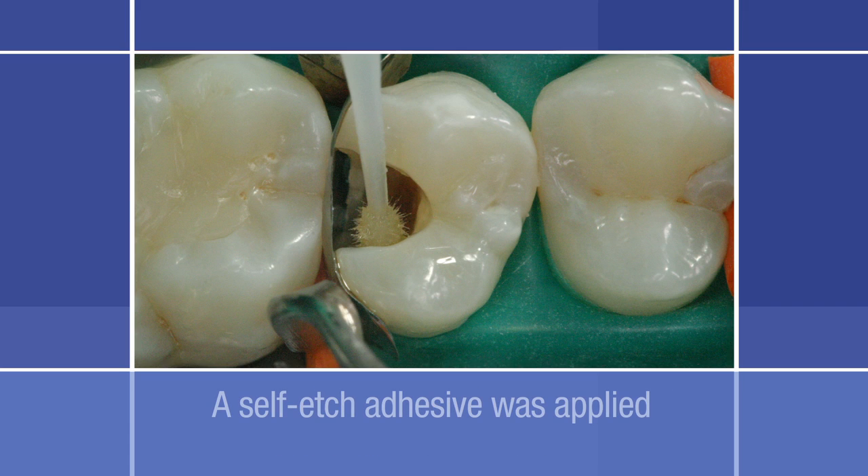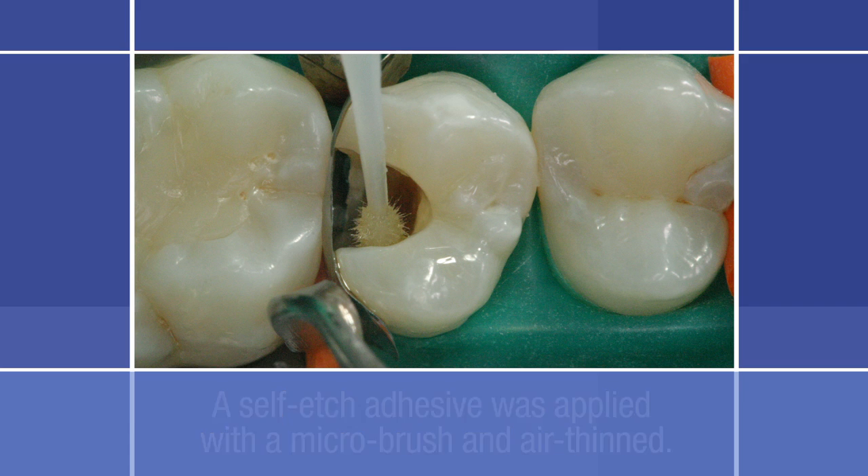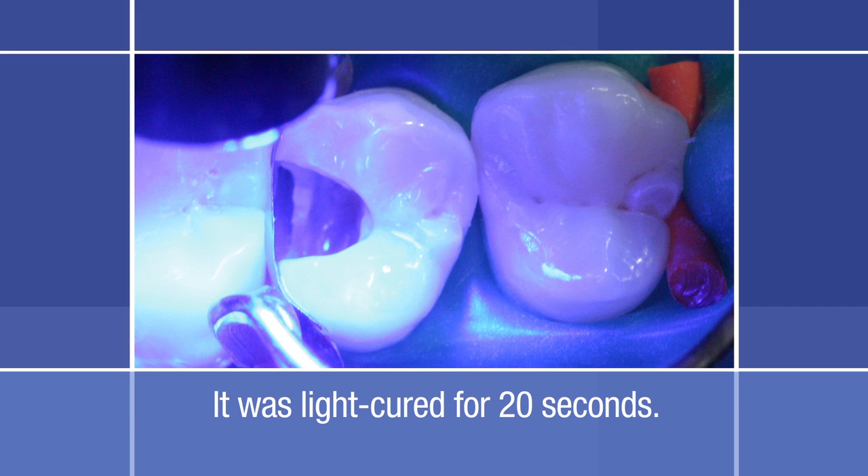The matrix band was kept in place by the matrix retainer. Considering the depth of the cavity and the pulp proximity, a self-etch adhesive was used. If desired, a liner such as Vitrebond Plus Light Cure Glass Ionomer could be placed on the pulpal floor, followed by a self-etch or total-etch adhesive system. Here, the adhesive was applied with a micro brush and the layer was air thinned, then light cured for 20 seconds.